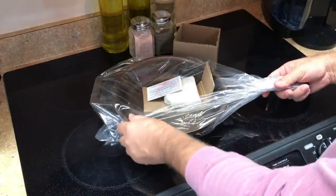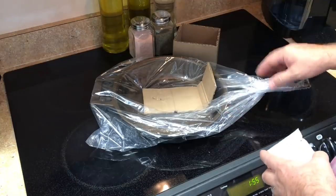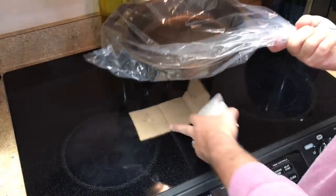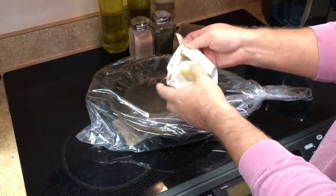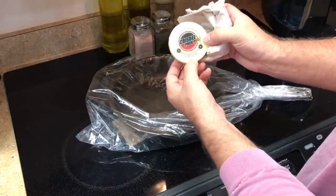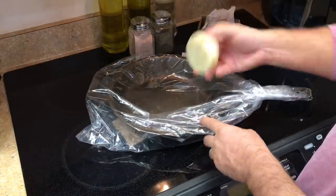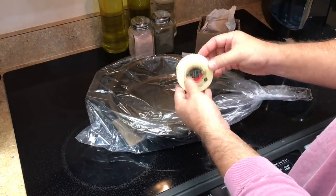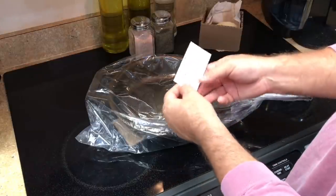So it comes wrapped. Obviously it's not all oily because it's been seasoned by them. Usually when I order pans I order them seasoned — they always come out even and pretty nice. Got a little surprise here — a Crispy Puck, manufactured exclusively for Stargazer. So this is basically an oil block that you would wipe in the pan to continue to season it. Kind of a cool added bonus — didn't expect that. Always nice when you get something for free.